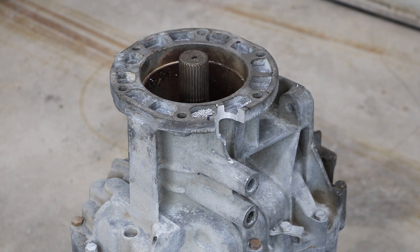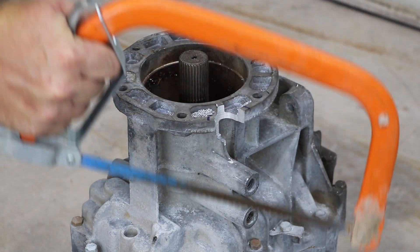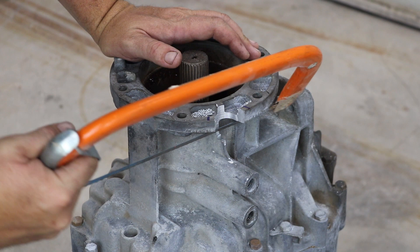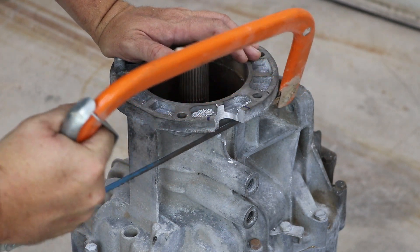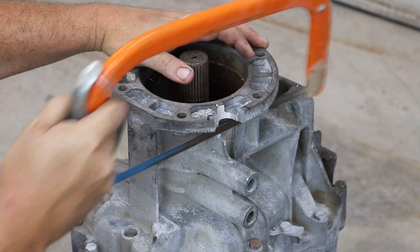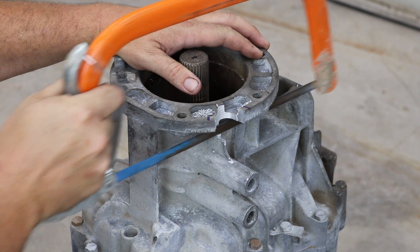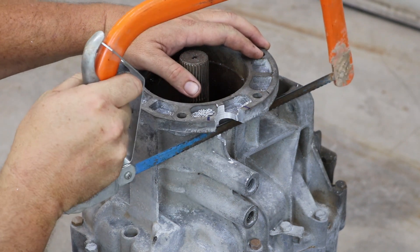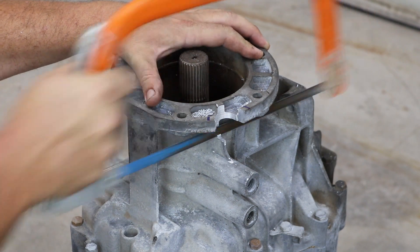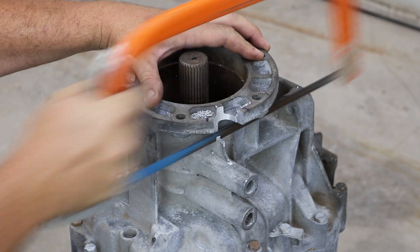To cut this last little piece off I am going to use a hacksaw. I went over to my toolbox and grabbed the first one I found — it is not even particularly sharp but aluminum cuts super easy. I had a little bit of an issue getting it to clear the flange on the back side of the blade, but once I got about an eighth inch in it cuts just fine. I am going to speed this up a little bit because it is boring.